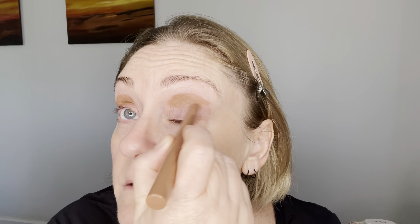I'm priming my lids today with the Mecca Max Zoom Stick in caramel. I'm going to go in with that deep khaki shade called Restless first.